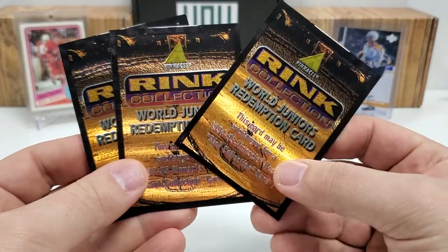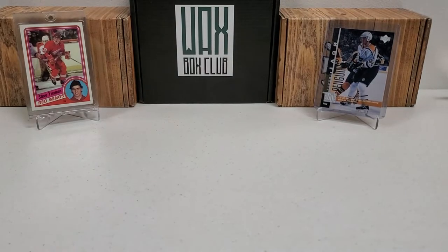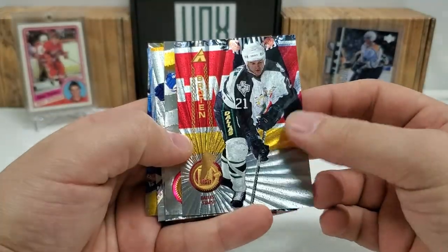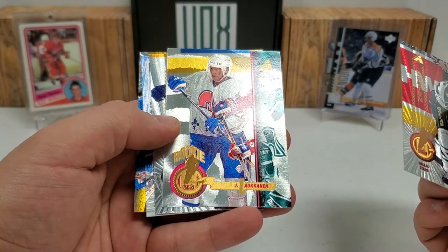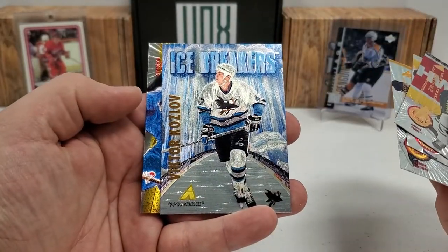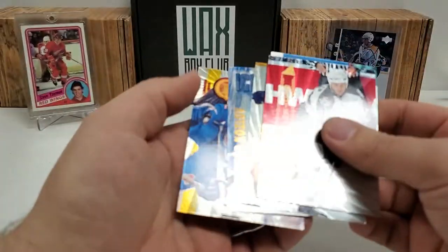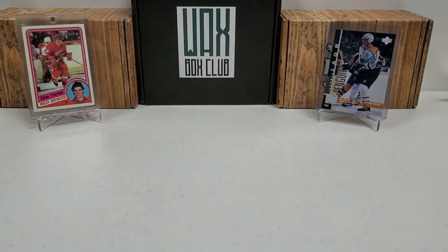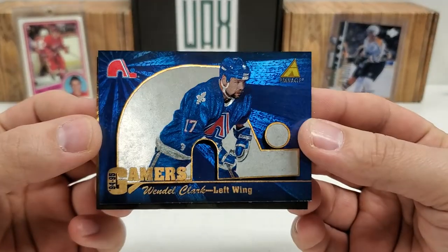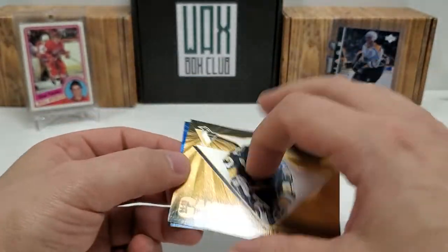Unfortunately we got three Rink Collection redemptions — 540, 522, and 528. I'll put who those are in the description. You're not going to be able to redeem those. For actual live rink collection cards, here's what we got: Broughton, a rookie of Alokanen, Benning, icebreakers Viktor Kozlov — that's probably the coolest one. Adam Foote. So we got five live ones and three redemptions. We also got two Gamers: Wendell Clark in that Nordiques design, and definitely the best one, Jaromir Jagr in the Pens design with that nice gold shine.